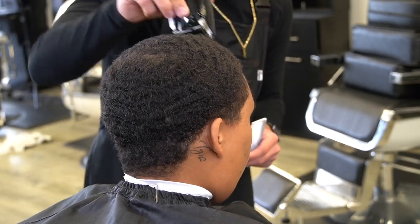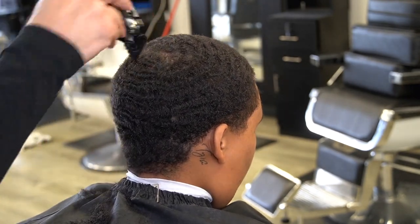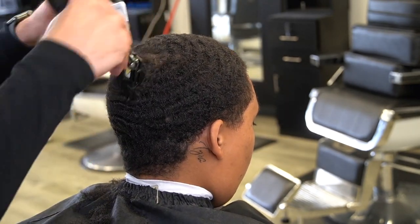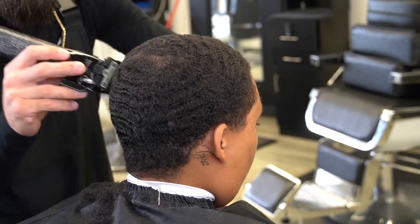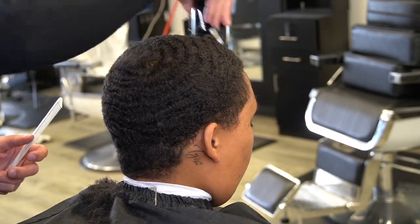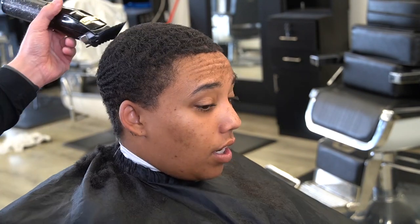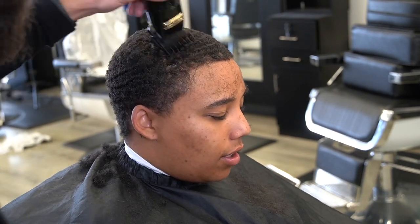To kick this cut off, I go in with the number 2 guard open. And this is how I'm gonna cut her hair down — with the number 2 guard open. I'm just making sure that I comb and cut in the pattern that the client brushes their hair. And I'm gonna go over it multiple times just to make sure that everything is one desired length.